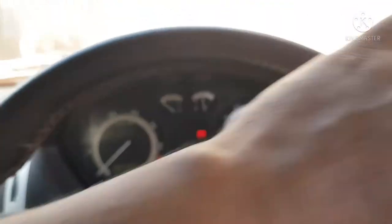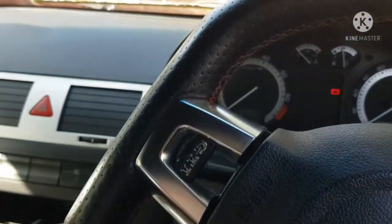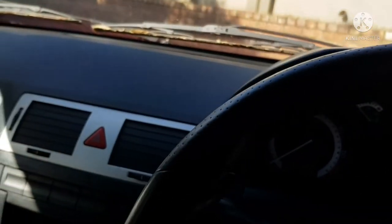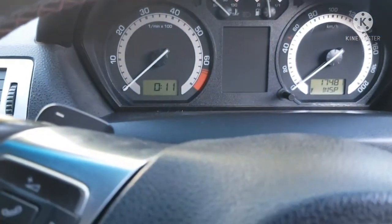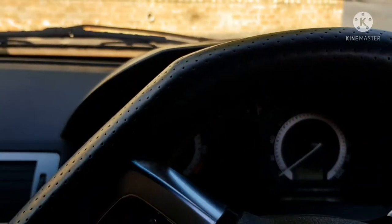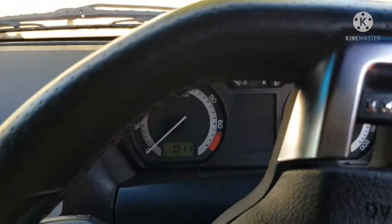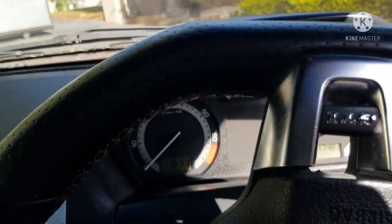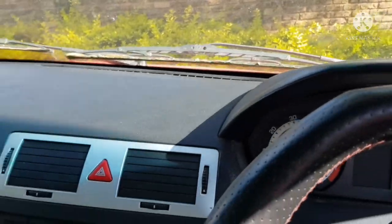Everything's back on. Let's do a full swing to the left — no clicking sound. Full swing to the right — no clicking sound. Everything is fine, it worked out.